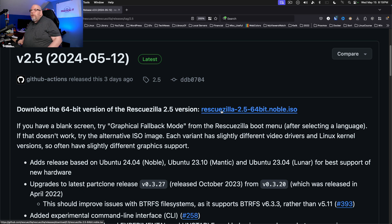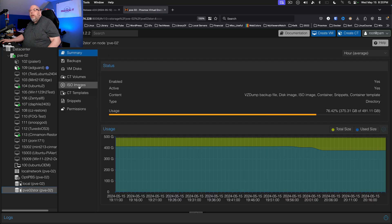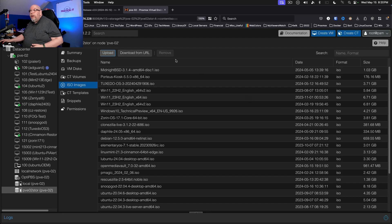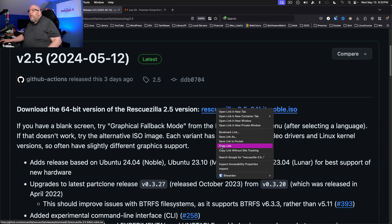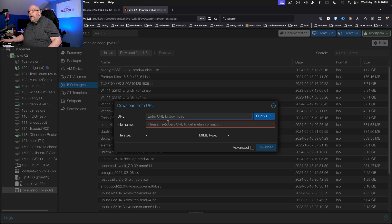Click on that and you will have a link for an ISO image right here. Click on that, it downloads to your downloads folder. If we jump over to Proxmox, you would come down to your local storage, ISO images, and upload it from your local PC. There's an alternative way you could do this as well. If you right-click the ISO image, copy the link, and come over here, you can go to Download from URL, paste in that ISO link URL and query, and then you can download RescueZilla directly to your Proxmox server.